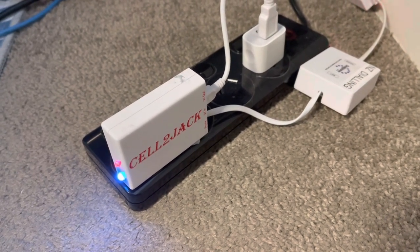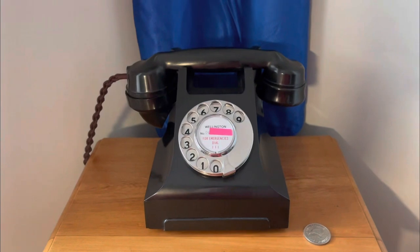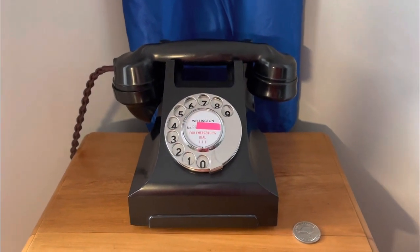So I'm going to do a demo on dialing out and hopefully it works. I'm going to dial out to my work telephone from the NZPO332, so let's give it a go.